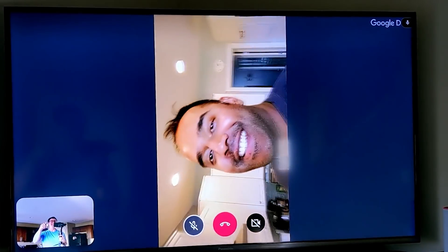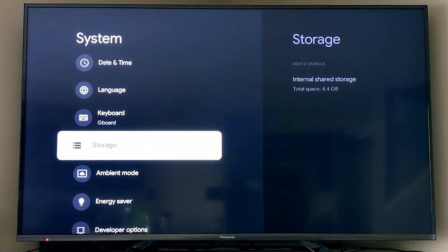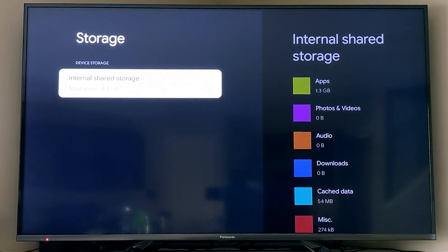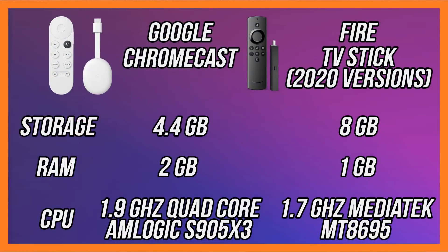One thing I noticed instantly when installing a bunch of applications on the Google Chromecast is that I was filling up internal storage very quickly. This is one area, compared to Fire TV sticks, where you might find an issue. There's nothing you can buy from Google today that connects and allows you to add extra storage, so we're going to need that Anker Hub again.